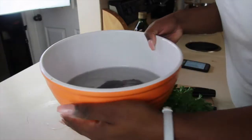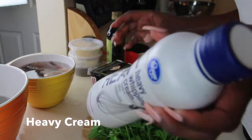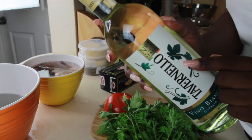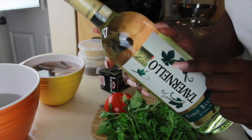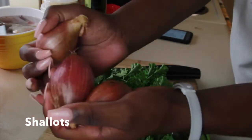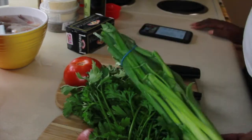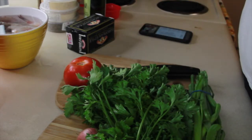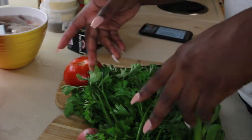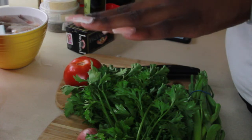Here are the ingredients: lobster claws, some lobster tail, a pound of shrimp, heavy cream, white wine — and since we're not going to use all of this, we're drinking it while watching together — Parmesan cheese, fresh parsley, and shallots. Shallots look like mini white and green onions. I'm going to speed through chopping, cutting, deveining the shrimp, and cleaning the lobsters.